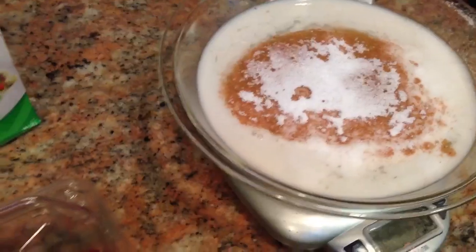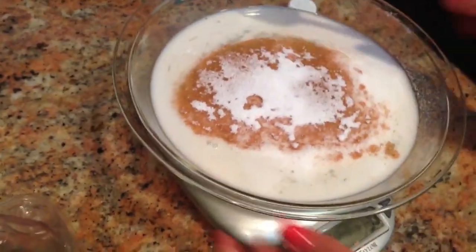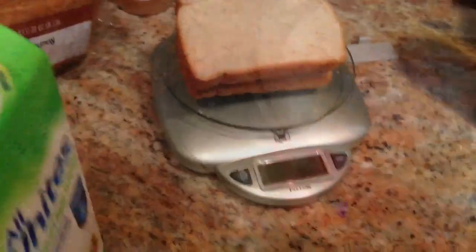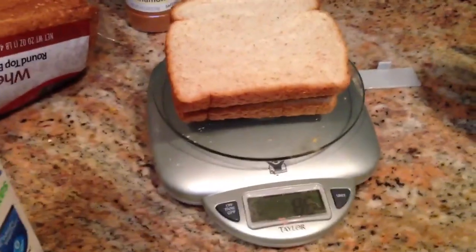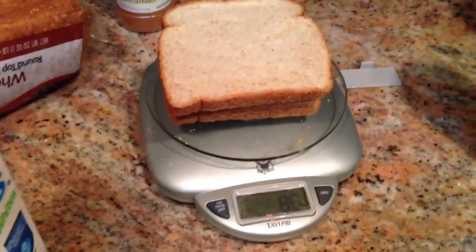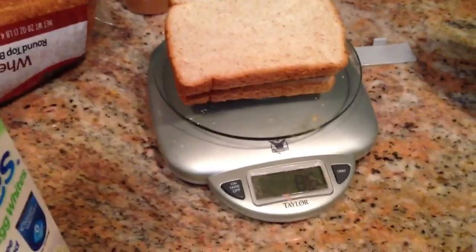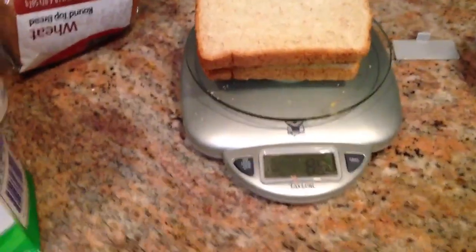Next we mix it all up and start with adding in the 3 bread slices. It doesn't really matter what bread you use, just plug in the macros for your bread. I weigh my bread — you don't have to — unless you're trying to get sub 5%, then you need to be really precise. These 3 slices actually came out to 3.1 servings, so there is some variance.